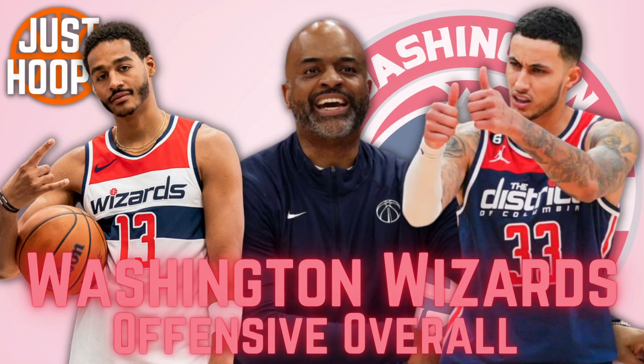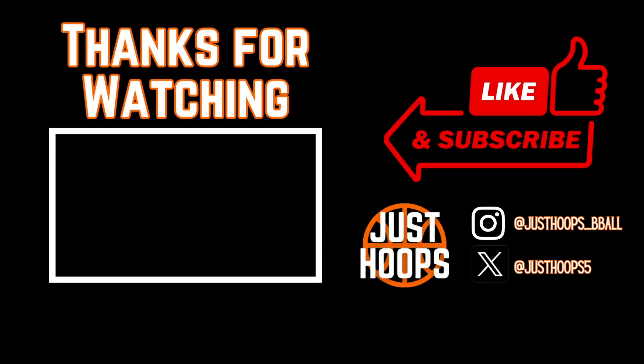The Washington Wizards have a chance to be one of the most potent and fun offensive teams in the NBA next season with their new-look roster. I hope that this video shed some light on what they did last season that they can carry forward this season and create success in D.C. I hope you guys enjoyed this video and learned something about offense at the highest levels. For more content like this, please like, subscribe, and share, and we'll catch you in the next one.